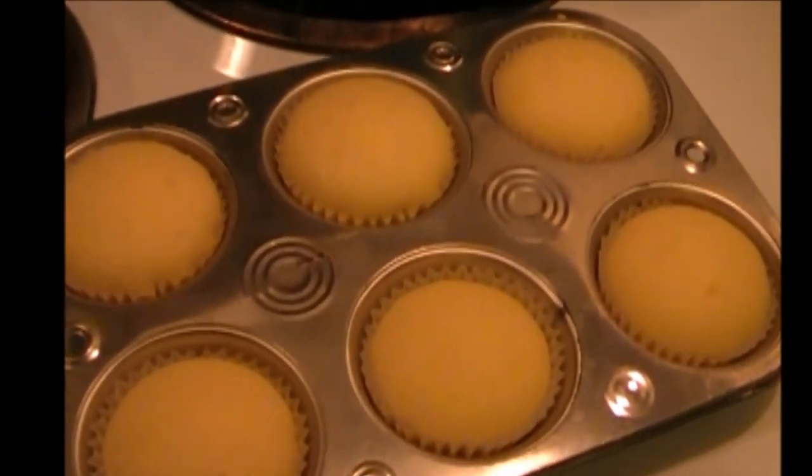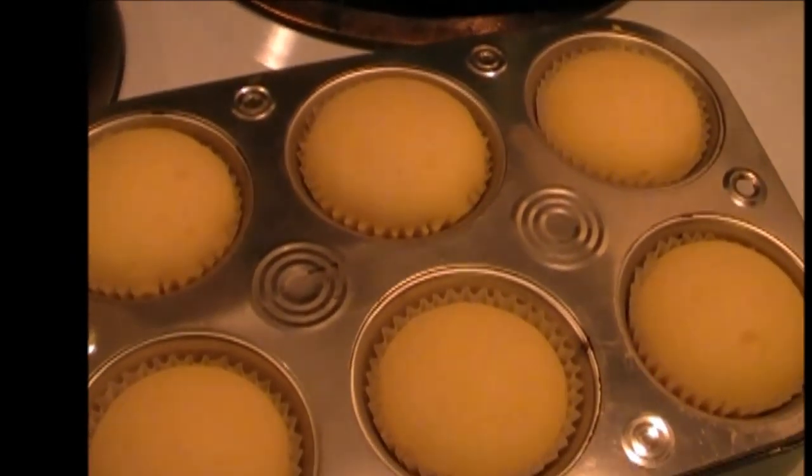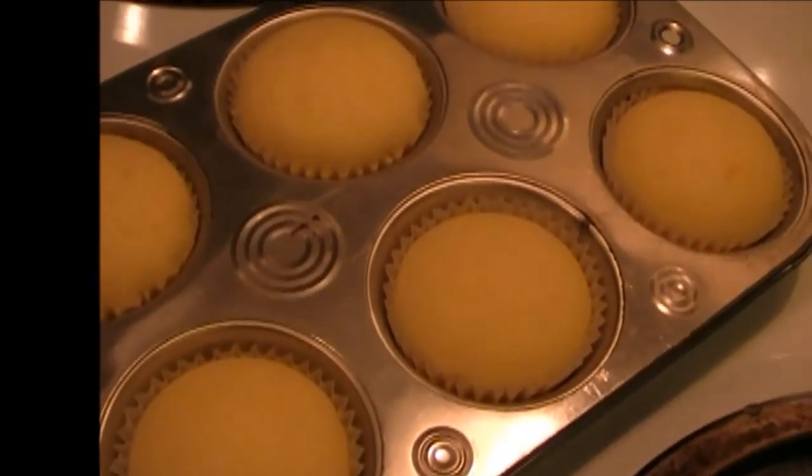Nice and soft and fluffy. I will let them cool and then put some icing on them. That is my Ninja complete system making cupcakes.